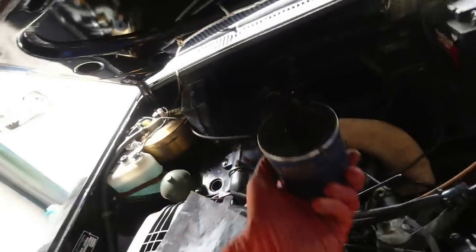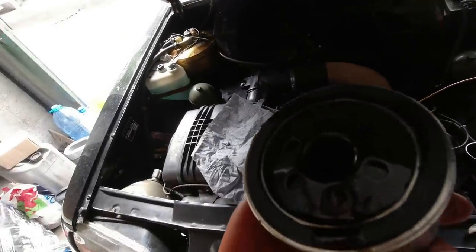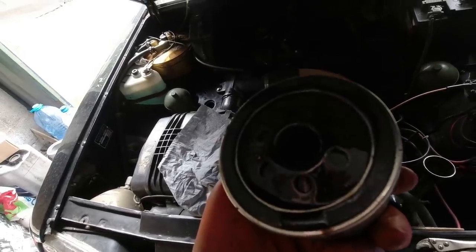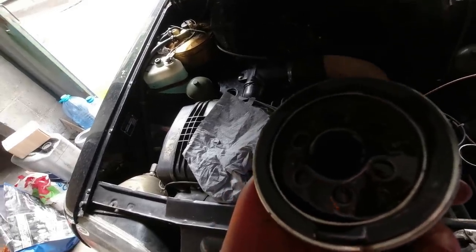We're alright, you can get it out. That seal is bone dry - I think someone did not lubricate that on the way in. We won't make that mistake. I've been sent the wrong bloody filter.